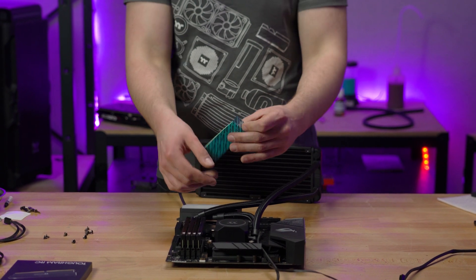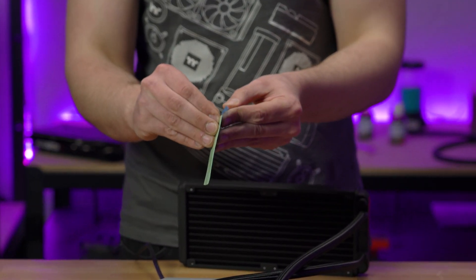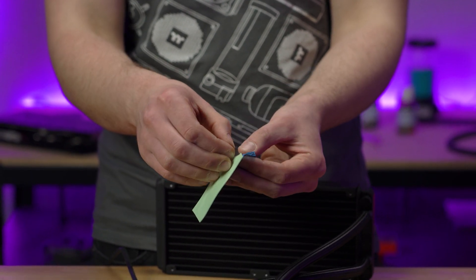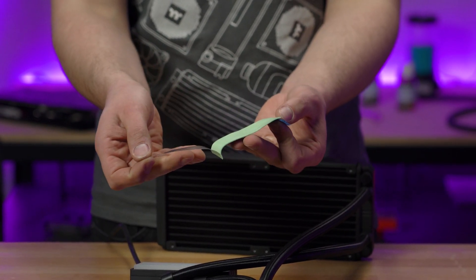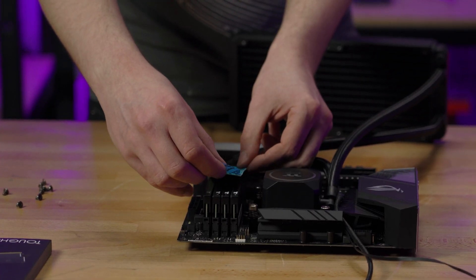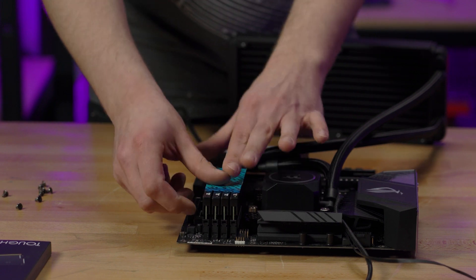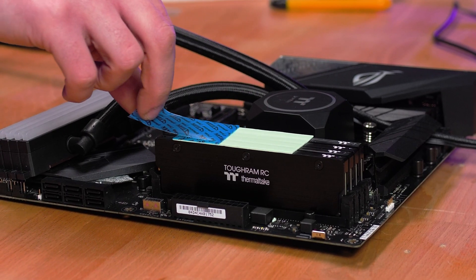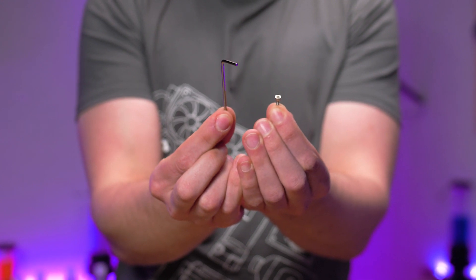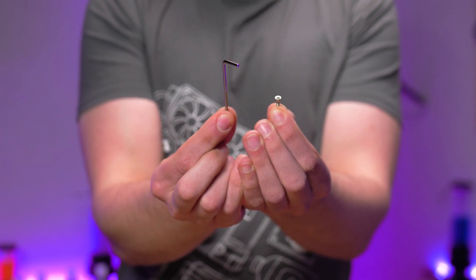After you've popped your RAM into their slots, it's time to grab the RAM water block thermal pad. Peel the clear protectant off one side and stick it in the middle of the RAM heat sinks, then peel the other side off. To finally install the RAM water block, you will need the two millimeter hex key and the screws.